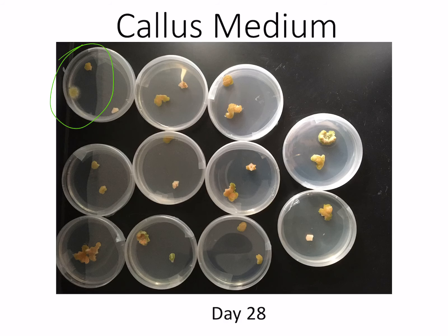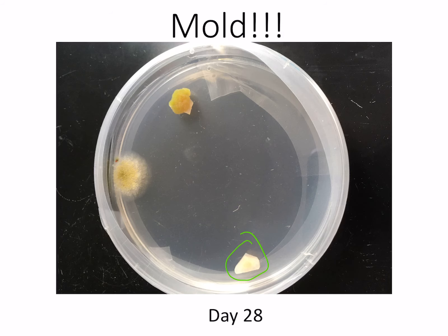We unfortunately have some mold on one of the plates. Fortunately, it's one where one piece of tissue must have been killed by the bleach, and the other piece didn't show a lot of growth. The mold is isolated — it's right over here in this corner — and it looks like there's a break right here in the parafilm.